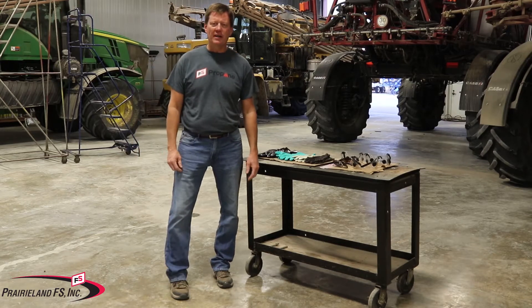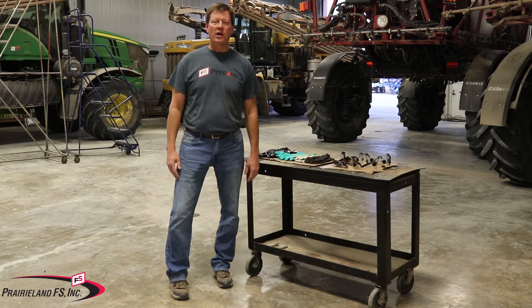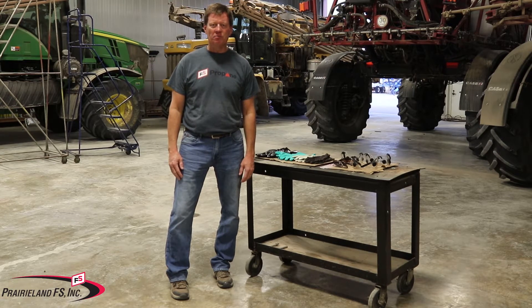Hi, this is Keith Fricke with Prairieland FS, and today I was wanting to talk to you about anhydrous ammonia PPE. What should you be wearing when you're handling anhydrous ammonia?